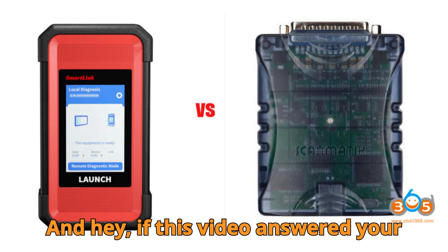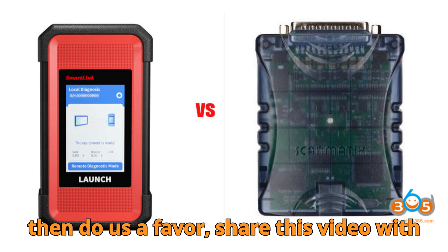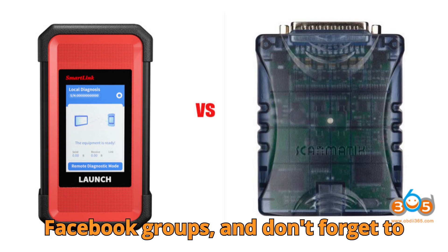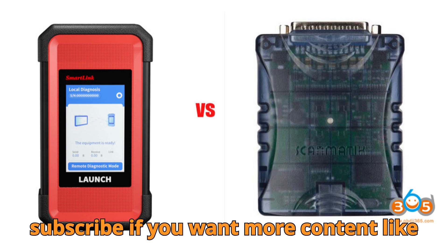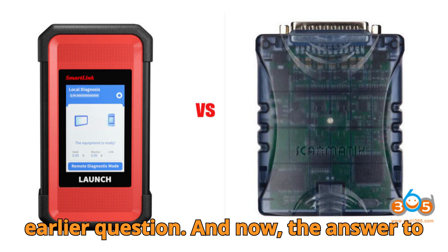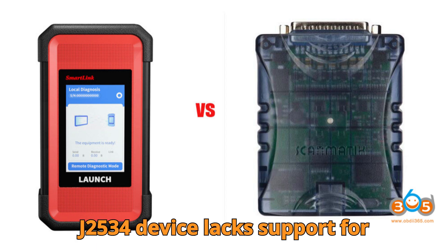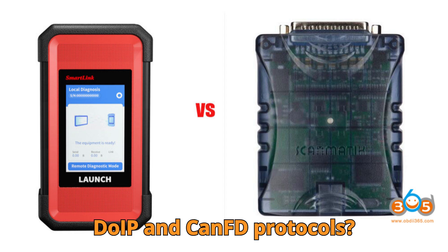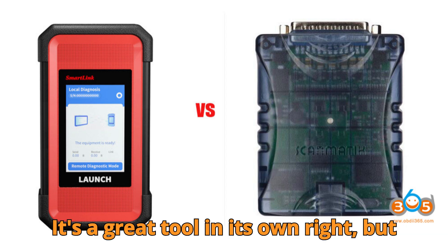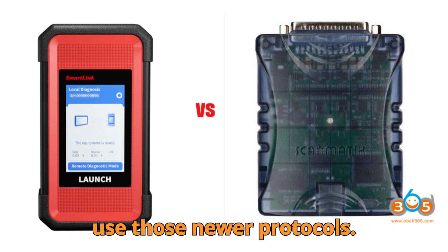If this video answered your questions or taught you something new, do us a favor — share this video with your garage buddies or diagnostic Facebook groups, and don't forget to subscribe if you want more content like this every week. And now, the answer to our intro question: which J2534 device lacks support for DoIP and CAN FD protocols? Yep, you guessed it — Scamatic 2 Pro. It's a great tool in its own right, but it's not built for the latest models that use those newer protocols.